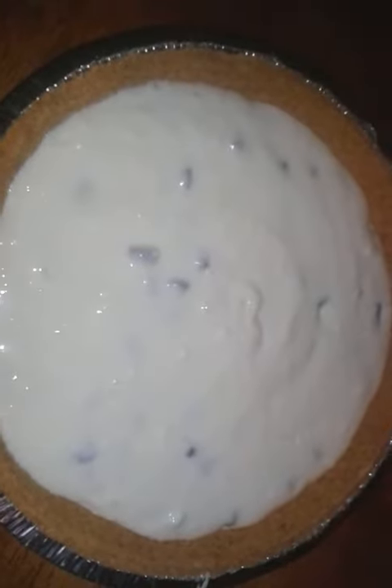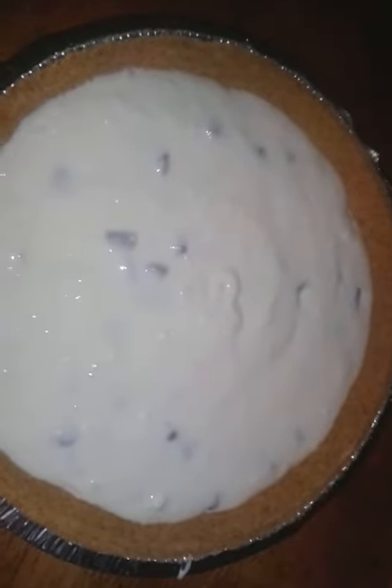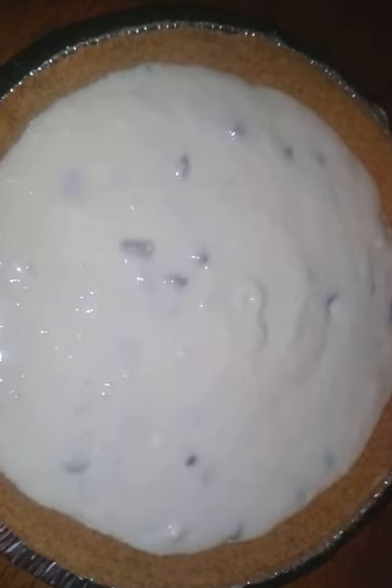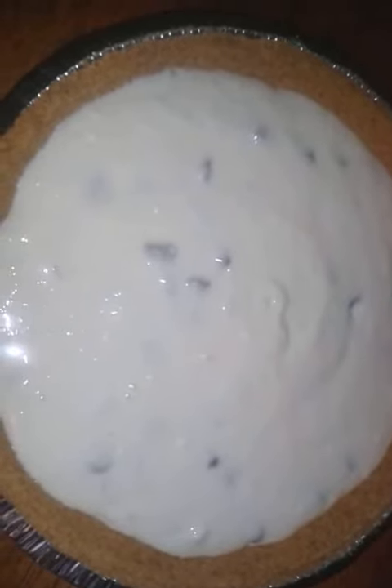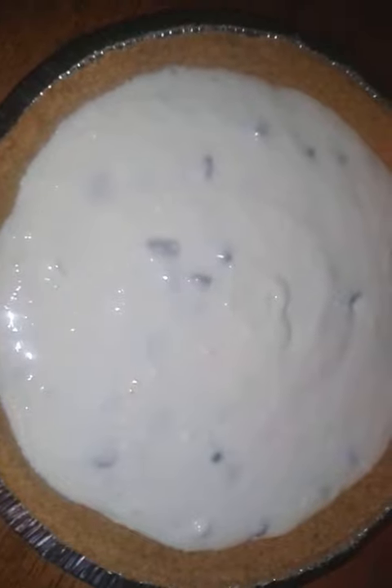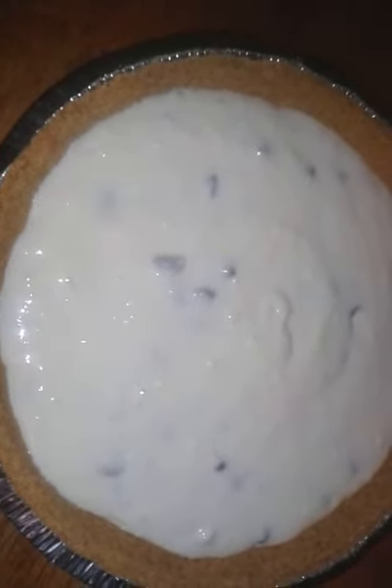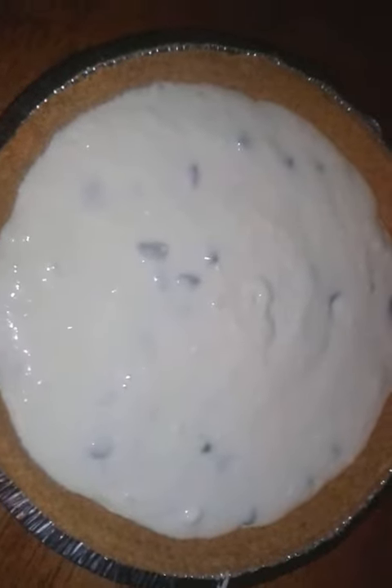This is how it's supposed to look before you put it in the oven for 35 to 40 minutes, checking on it, making sure it's pretty and brown. This would be great on your Christmas table for dinner. Like and subscribe to my channel.